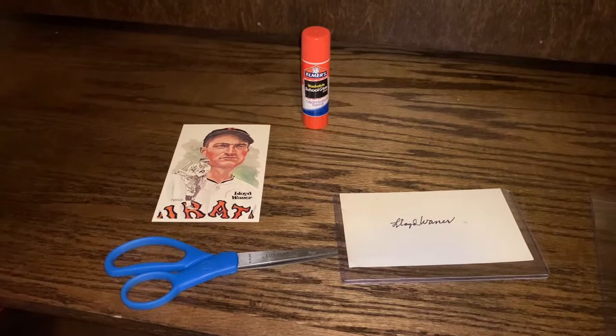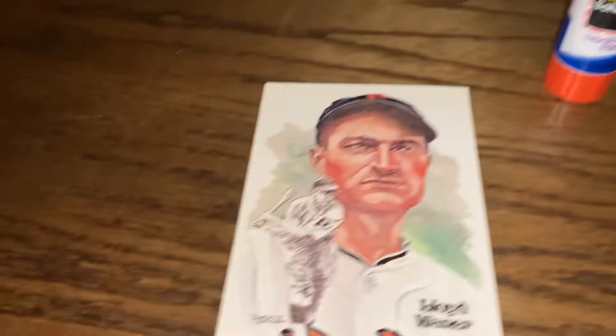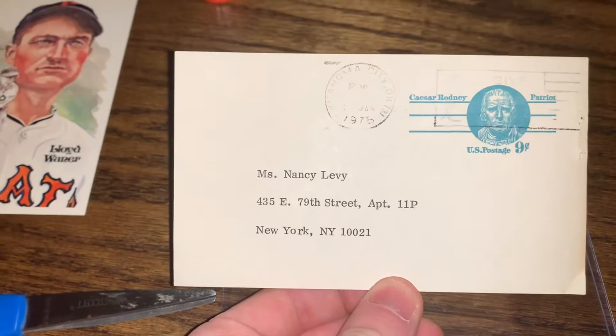These are the tools you'll need for making a Perez Steele cut autograph: Elmer's pink glue — I've used the disappearing purple so it doesn't show through the cut Perez Steele — the postcard itself, scissors, and your donor autograph. This one comes from a government postcard via my friend Bill, the Hall of Fame collector.